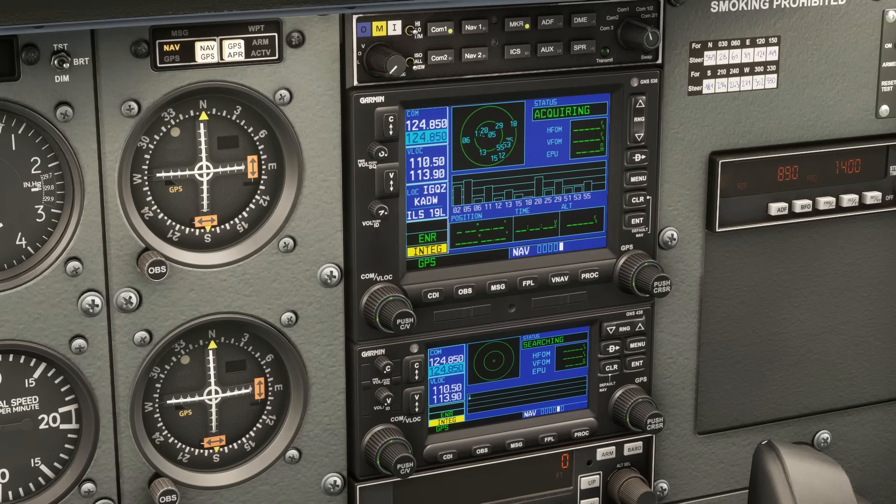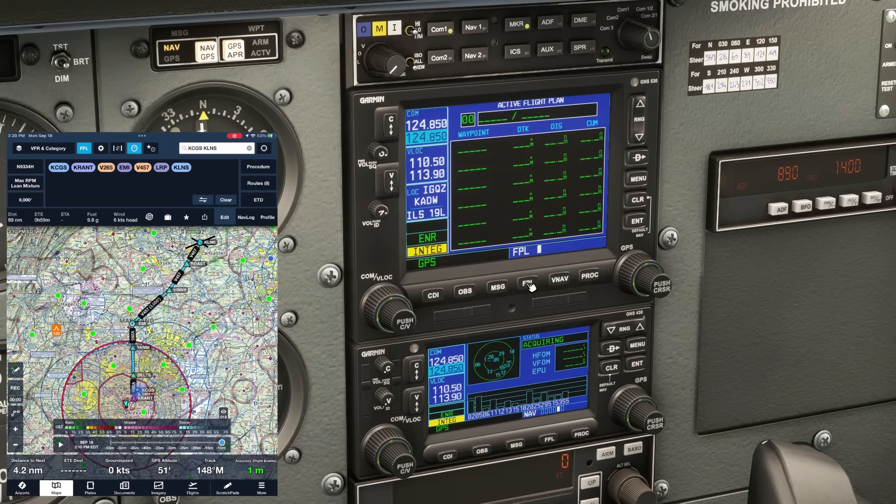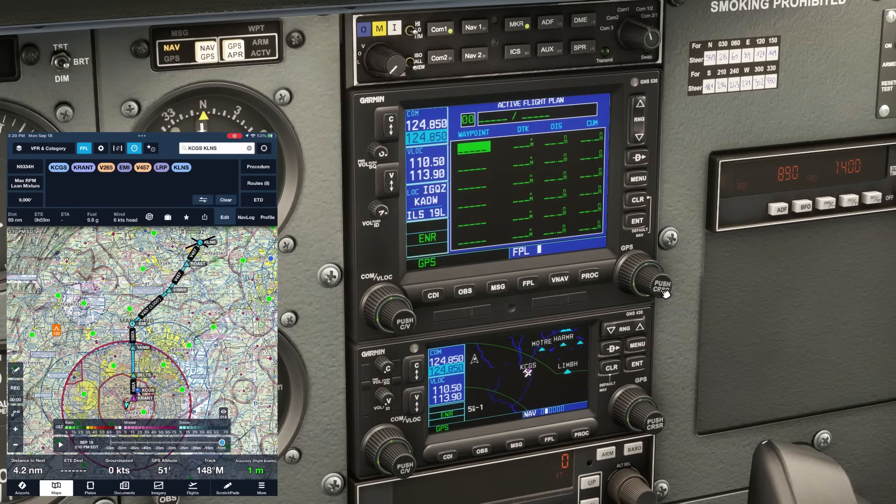Let's input our flight plan. We're going to enter everything on the 530 top unit, and it'll automatically feed the 430 unit below. We'll hit the FPL key. There are two knobs on the unit — the knob on the right controls inputs into the main screen, while the one on the left handles frequencies in the blue section to the left. We want the knob on the right. The front of that knob says 'push cursor.' If we push it, a cursor blinks on the blank flight plan.